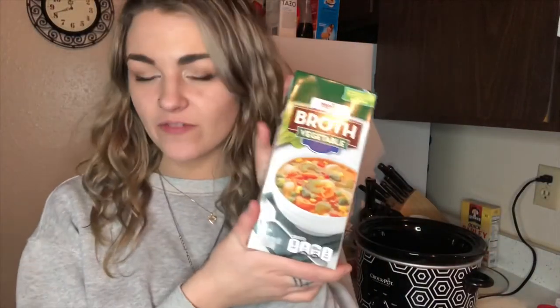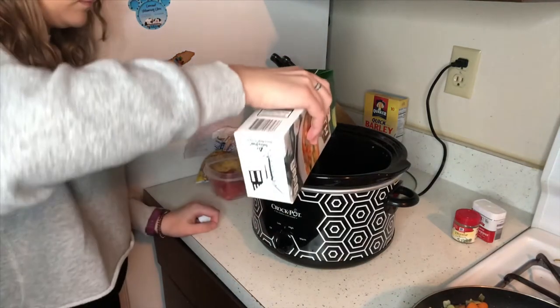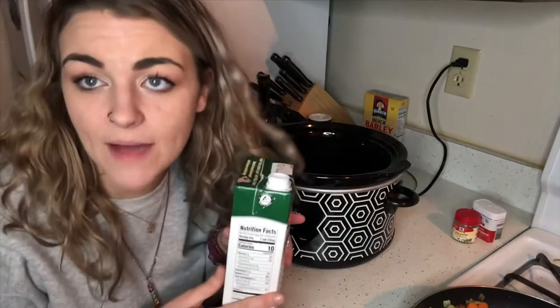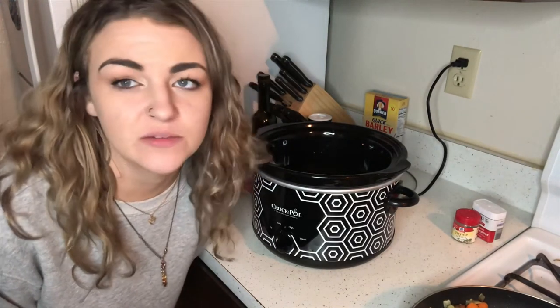Now that that is done, it is time to make the soup base. We're going to be using four cups of vegetable broth and then four cups of water. I'm not breaking my own rules — I just filled this with water because it's four cups already. Now we're going to add in the rest, except for the barley, because I accidentally bought quick barley and this is going to be sitting all day, so I can't do that. But yeah, everything else will be going in this slow cooker and we will try it later.